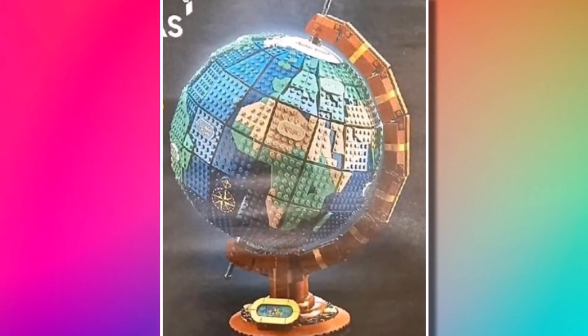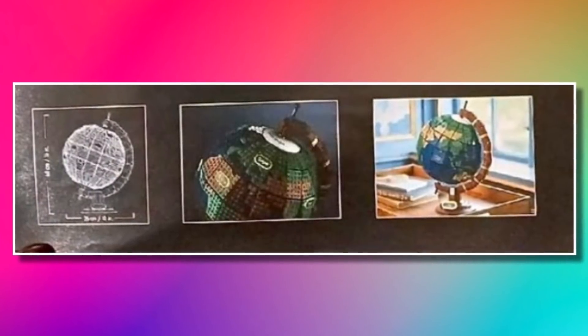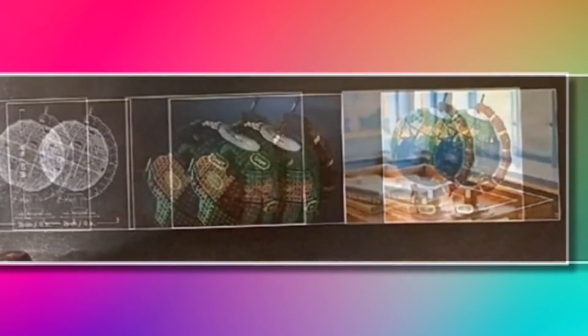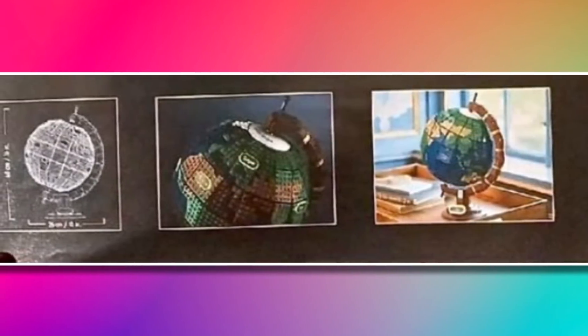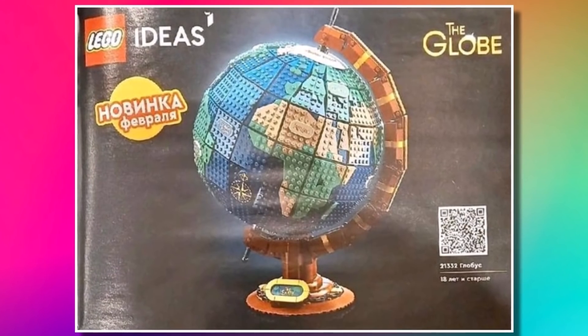From this image we can only see one part of the world. At the bottom there is a little bit of detail about the set — it is a bit blurry. You can see some lifestyle pictures of the globe, and it has the nameplates on it. There are also the dimensions, which you can't really make out too much, but it looks like it's about 25 centimetres wide, so quite a sizeable model.